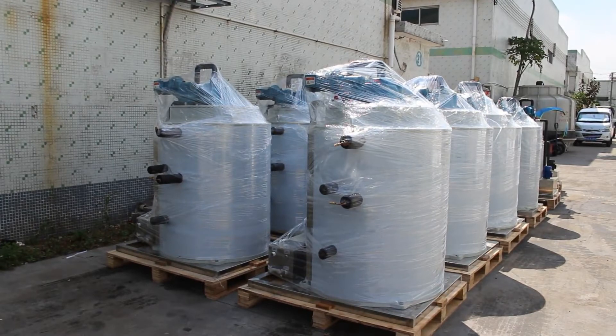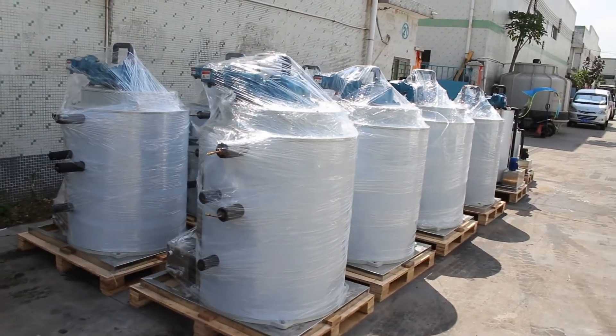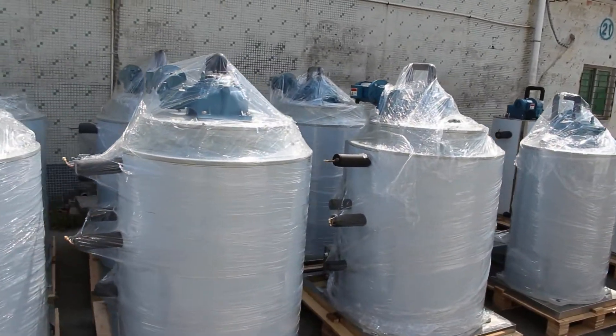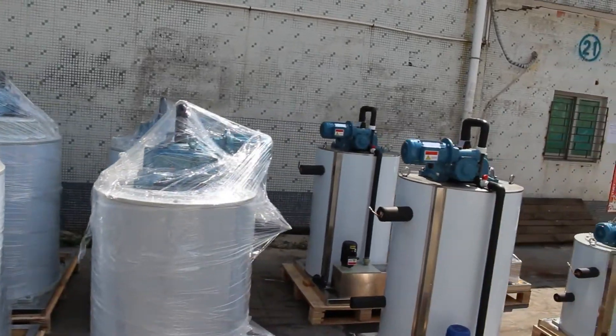As everybody knows, sea wind is corrosive to most of the metals. So to make the seawater flake ice evaporator, we have to use materials such as stainless steel 316 or material with the right chemical treatment, so it can be anti-corrosive to seawater or sea wind.